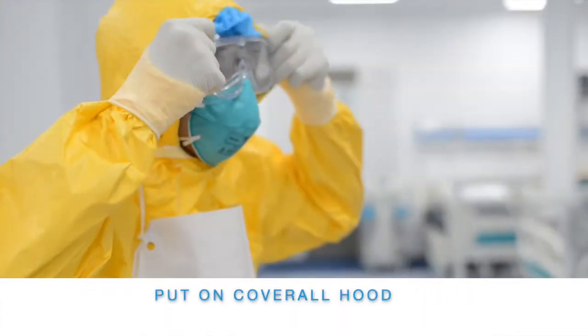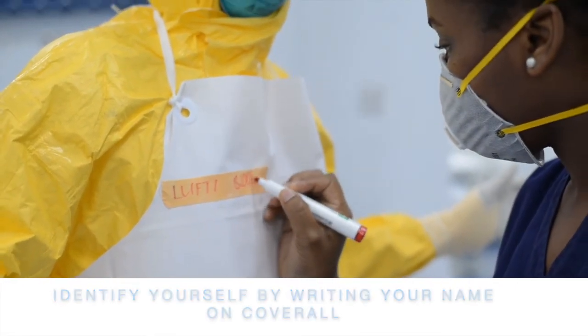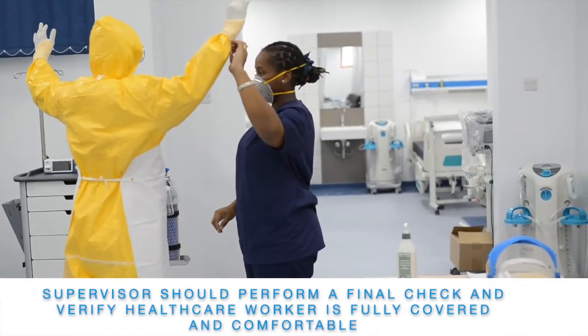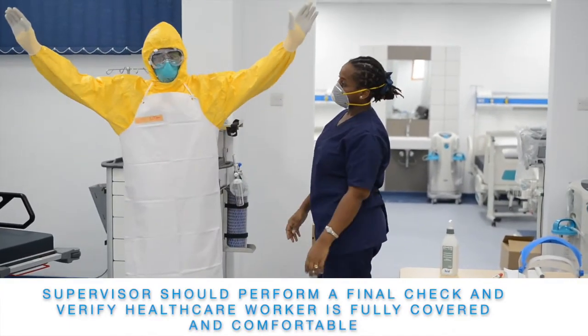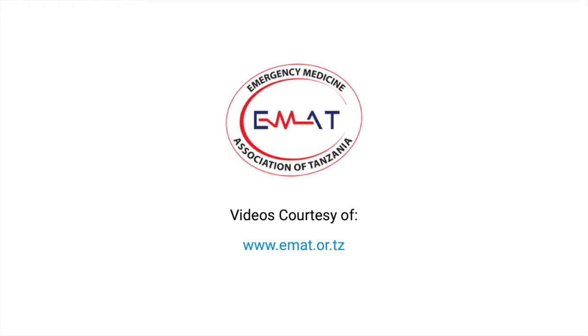Put on the coverall hood. Identify yourself by writing your name on the coverall. Supervisors should perform a final check and verify that healthcare workers are fully covered and comfortable.